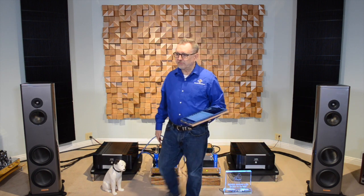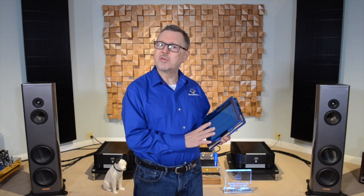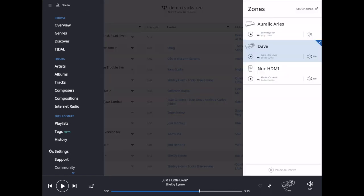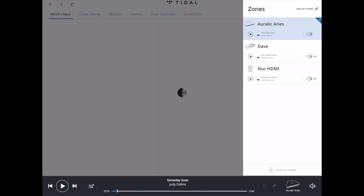We can also send the Rune signal to multiple endpoints, as we talked about earlier. Switching to the screen view on the Rune — down in the right-hand corner it says Dave, that's the DAC I'm plugged into right now. Another item on the group is the Aries — the Auralic Aries. I could have five or ten of these things, plus other devices like Sonos and Apple AirPlay devices. Over here on the right is my title library. I can sort my library by albums.